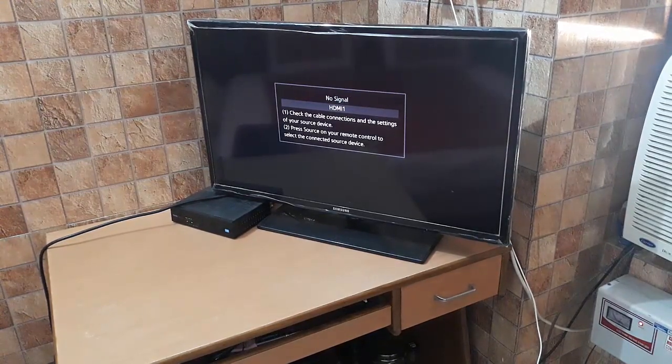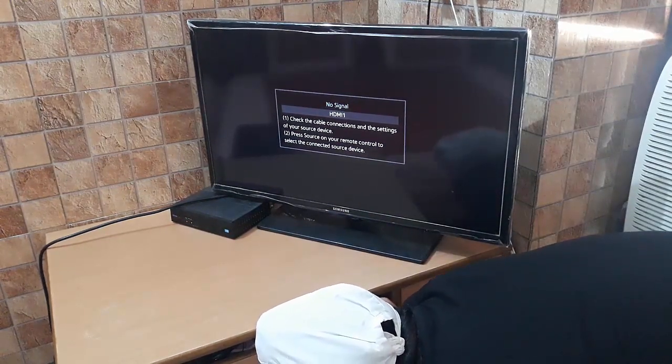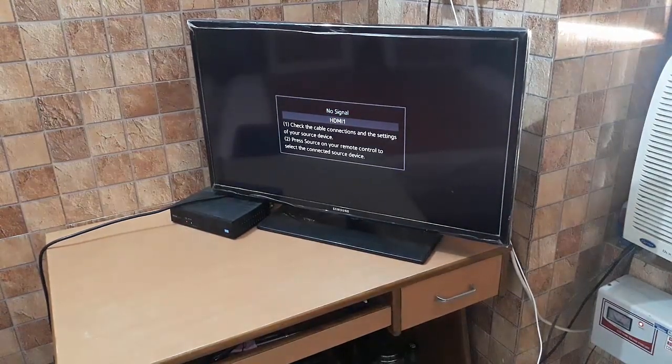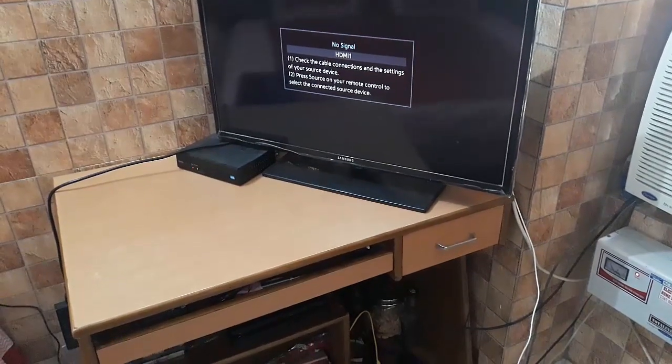Let me check — this is the first time I am using it. The light has started — you can see the blue light on the controller.